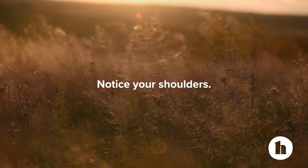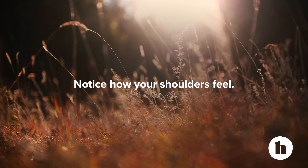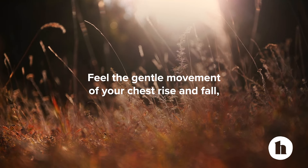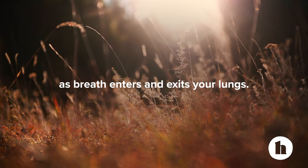Notice your shoulders. Notice how your shoulders feel. Next, moving down to your chest. Feel the gentle movement of your chest rise and fall as breath enters and exits your lungs.